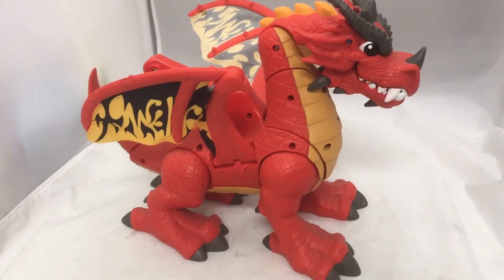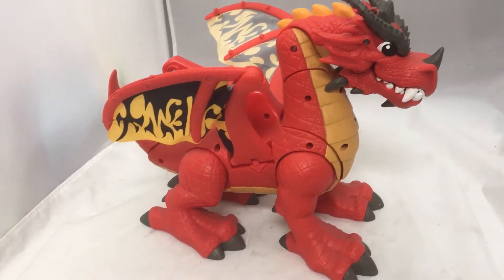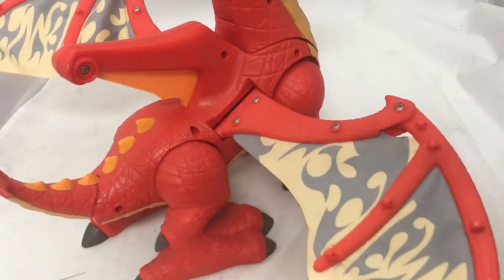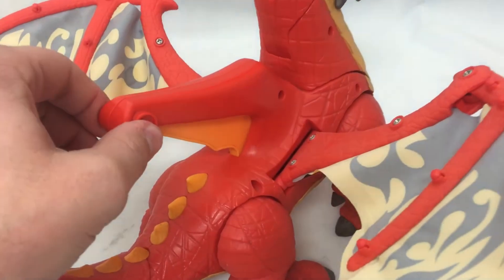This is the Fisher-Price Eagle Talon Imaginext Castle Dragon. There are fabric wings on the side, as well as a little handle on that.